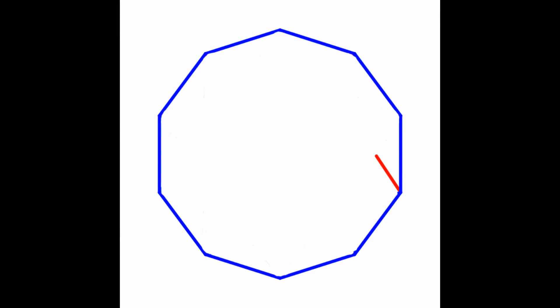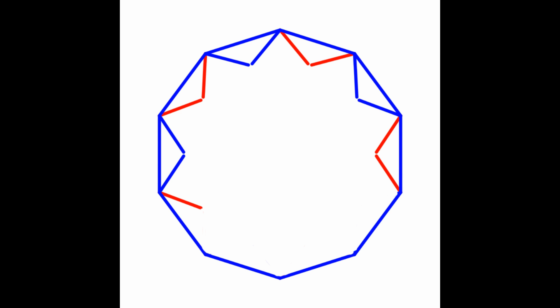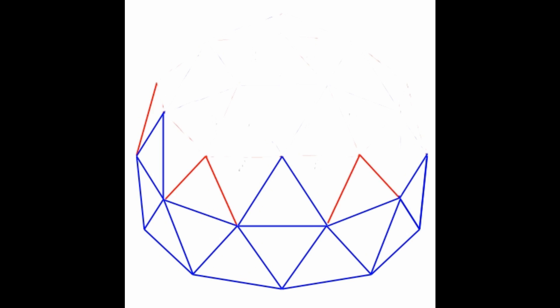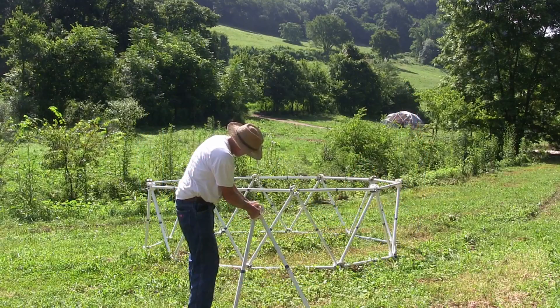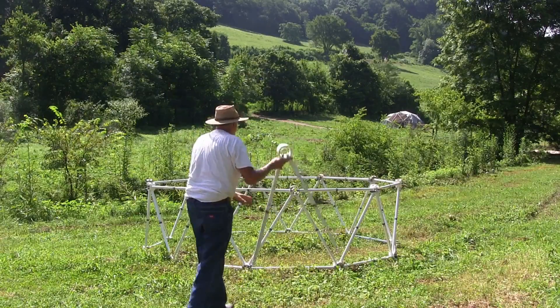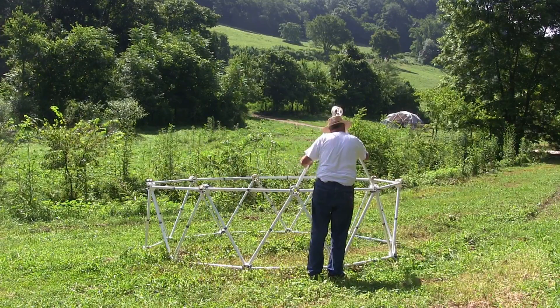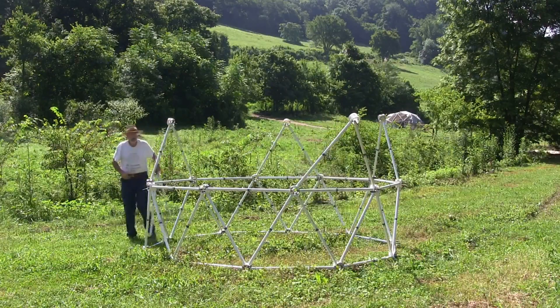The next step is to build a standard 2-V dome on top of the silo foundation. Attach 5 red and 5 blue triangles in an alternating pattern at the top of the silo section. Each red triangle requires 2 red struts and 1 red hub, and the blue triangles are 2 blue struts and a blue hub.